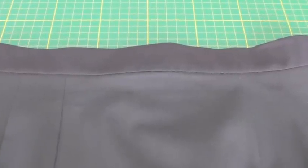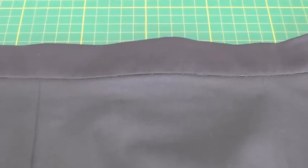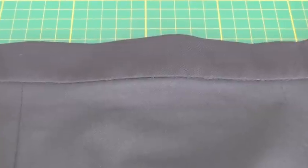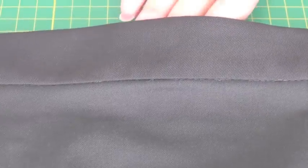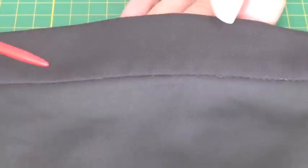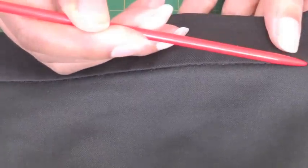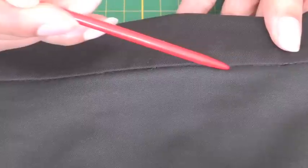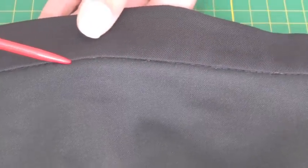Stitching in the ditch is also referred to as sink stitching, and what it's used for is holding layers of a previously sewn section of a garment. In this case I've got a waistband, and the stitching in the ditch happens when you want to hold the layers together. The seam is where you do the line of stitching, hence the reason it's called stitching in a ditch or sink stitching.